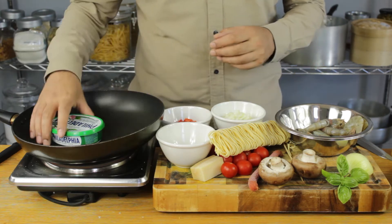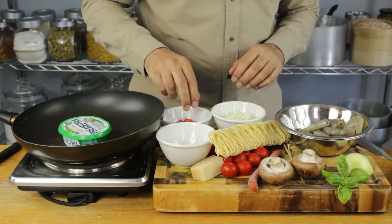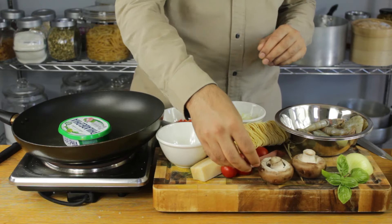I'm going to be using some Philadelphia cream cheese as just a quick cheat. I've got some fresh garlic, some red bell pepper, some onions, some mushrooms, fresh basil, some cherry tomatoes, and some of this beautiful sausage.